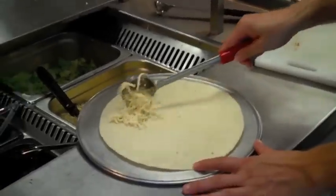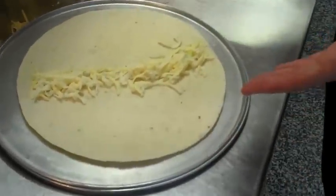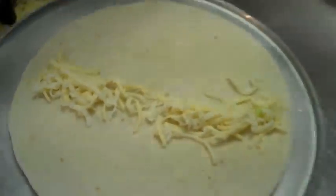To make a delicious quesadilla, first take a flour tortilla. But remember, before handling food, always remember to wash your hands. Take a flour or corn tortilla and spread your favourite cheese evenly down the centre. Today we are using a mozzarella and cheddar blend.